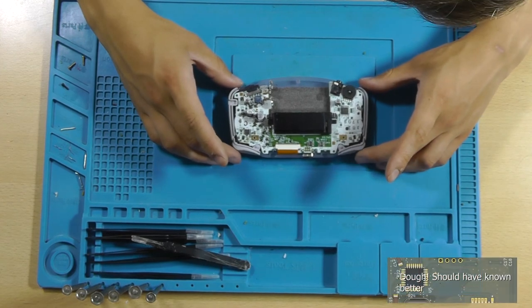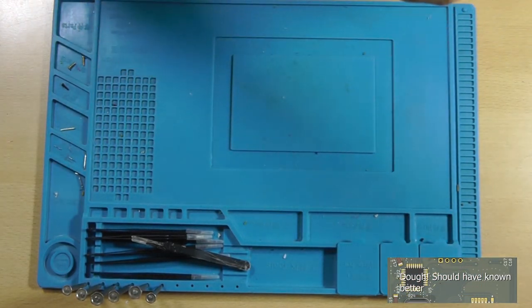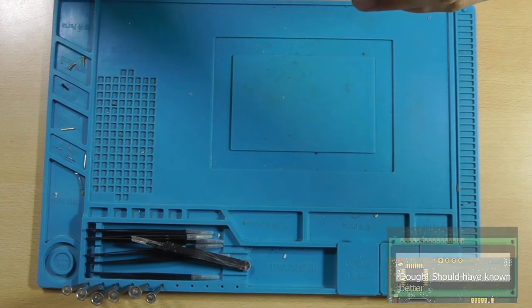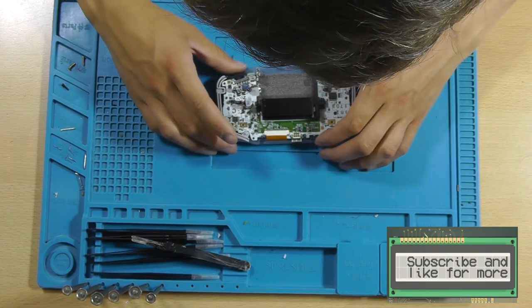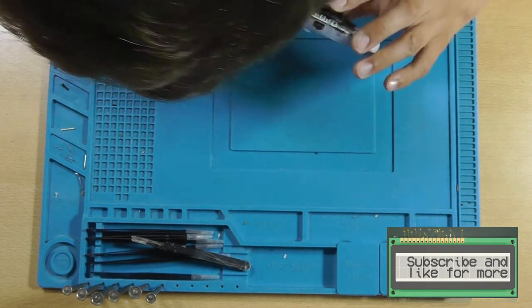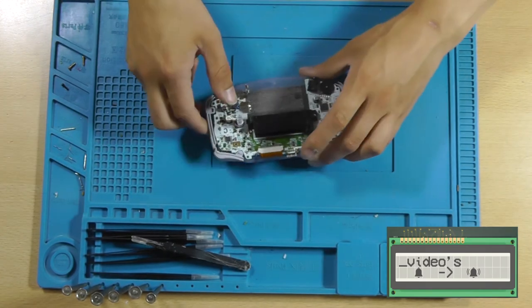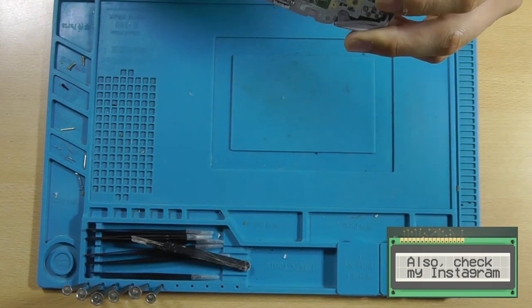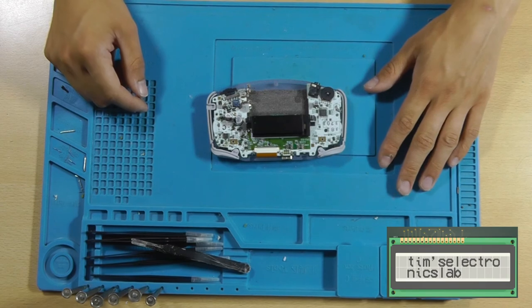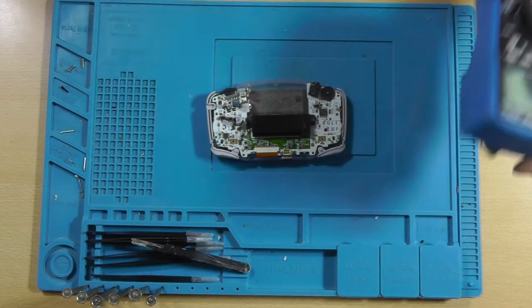I'm planning on not lifting the PCB because there's a screen attached to it. I think it's attached with this flat flex cable. I don't think there will be much at the bottom, so let's just measure some of the components and try to identify the short circuit.